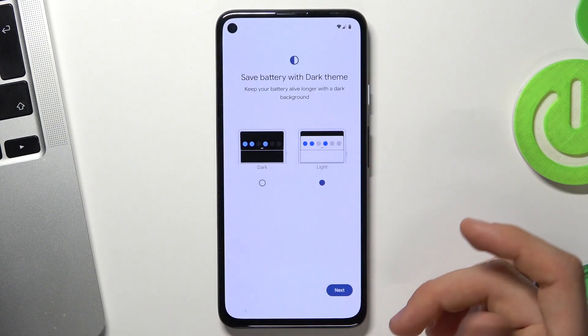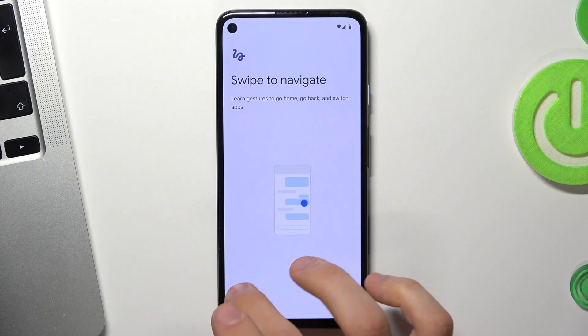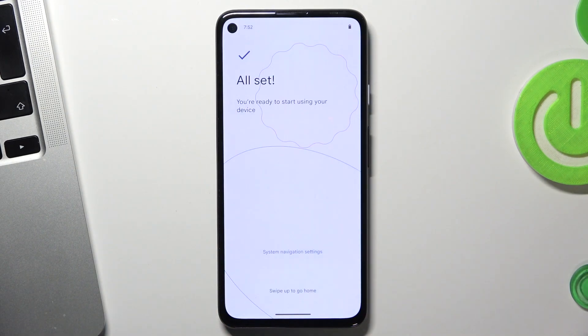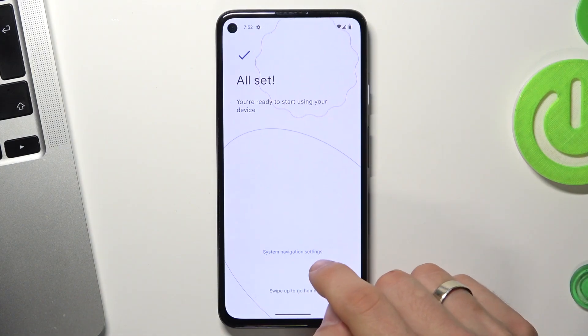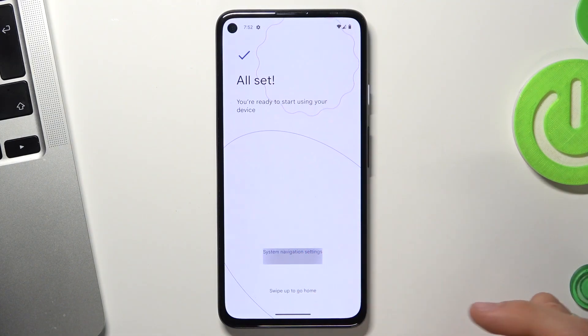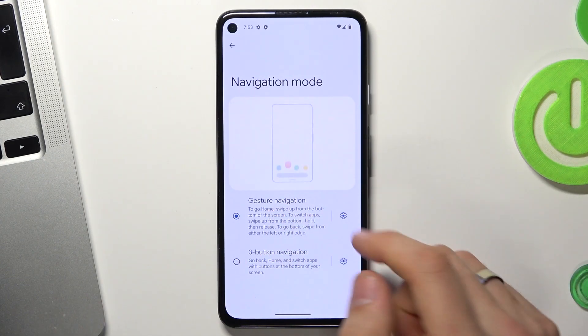You can enable dark mode right now or stay with light mode — I like light mode so I'll stay with it. For navigation, you can use swipes or gestures. I like swipes so I will use those. If you don't like gestures, click System Navigation Settings and choose Three Button Navigation, or stay with Gesture Navigation.